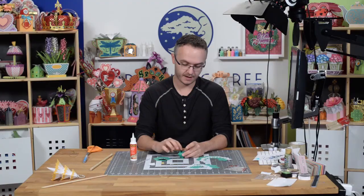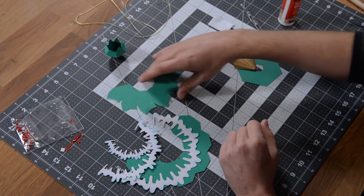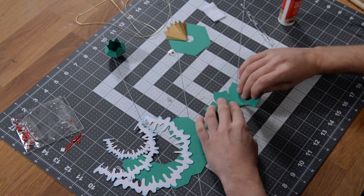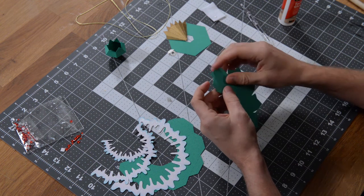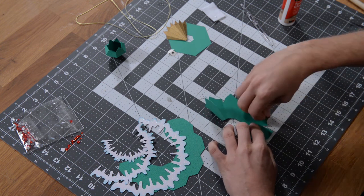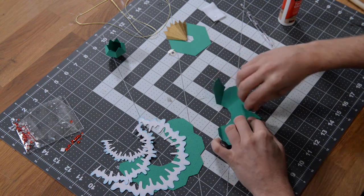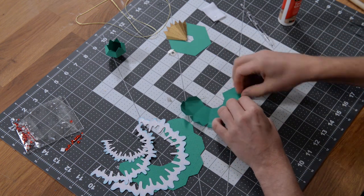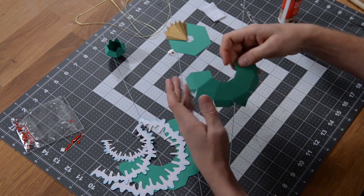The bottom tabs on this top piece are going to be used to connect it to the next layer. Move the snow drifts out of the way and begin constructing the second layer. Just like the first time, get everything nice and folded. Use your table as much as you can when folding so you don't crease anything — a flat surface will prevent that.